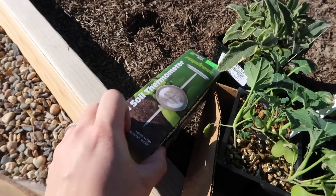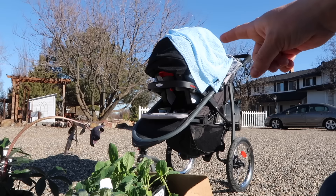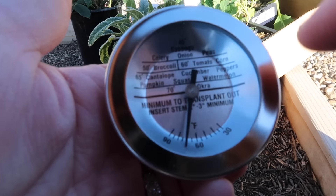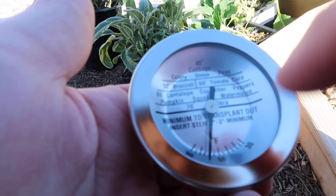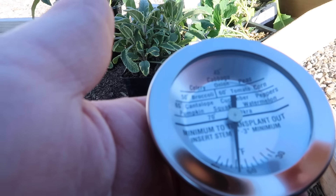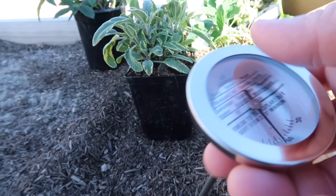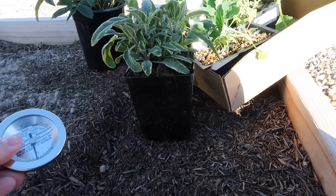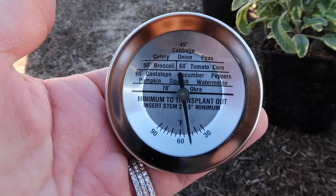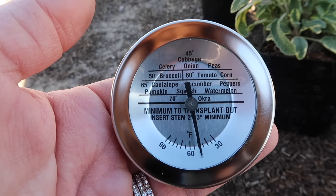I'm going to try this thermometer out first. It's warm out here — Benjamin's still out here with me, napping right now. The thermometer tells us when to start things: at 45°F you can do cabbage, celery, onion, and peas; 50°F for broccoli; 60°F for tomato and corn, and so on. I'm sticking it down in the soil in this raised bed — and it looks like we're right at 50 degrees, which means I can start everything I brought home today and it should be safe.